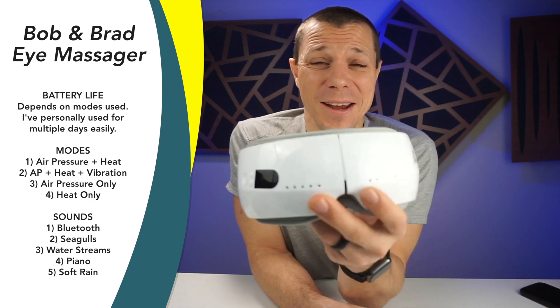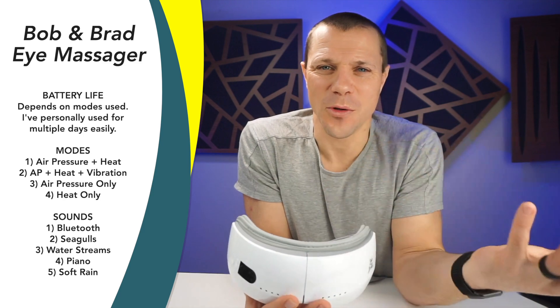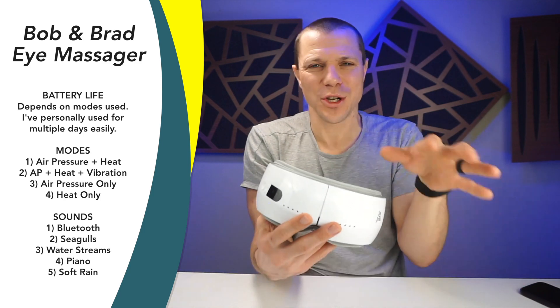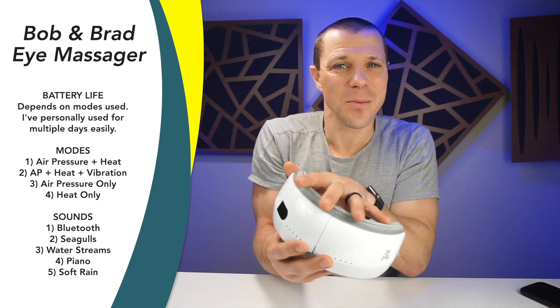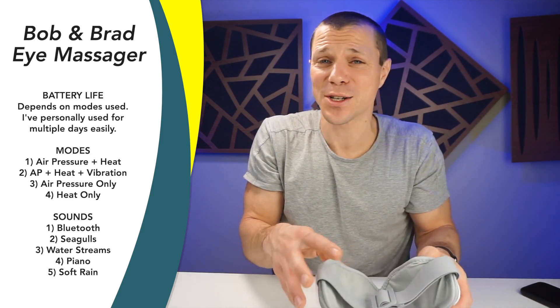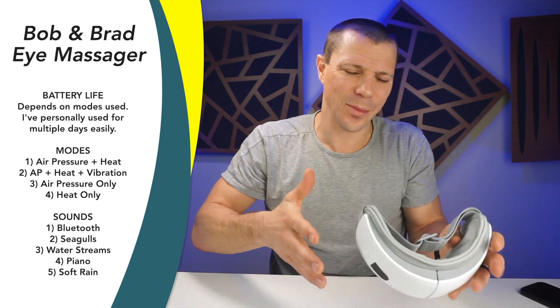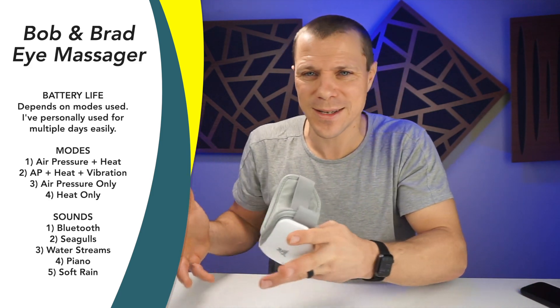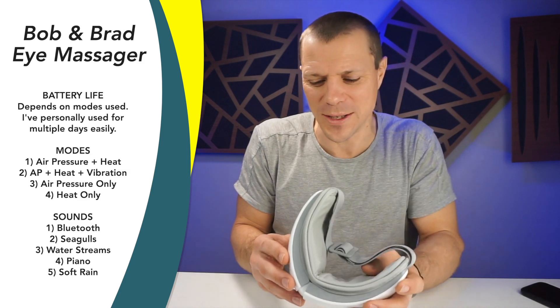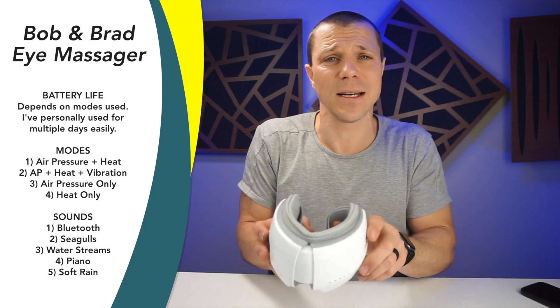This is the Bob and Brad eye massager. If you've seen my channel, you know that I've reviewed a few of these types of masks, both from Renfo — an older version and a newer version. This is the Bob and Brad version. Is it similar? Yes, just like massage guns, just like cars, just like a lot of products we use — different companies have very similar products, just their own little twists. So we're going to get into the features and the pricing, what I like.